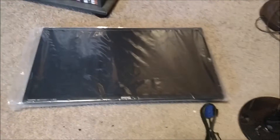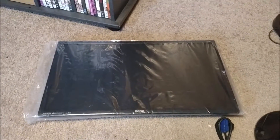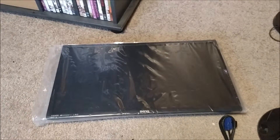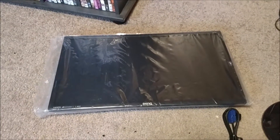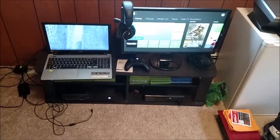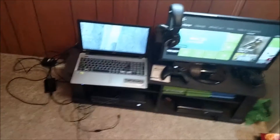I want to get it all set up and show you guys the finished setup product. I hope you guys will stick around and find out — we'll be right back. Alright guys, here we go — finished product.